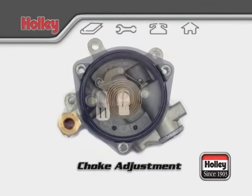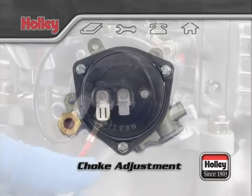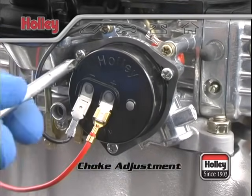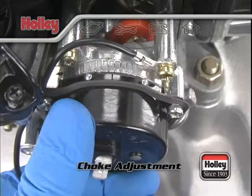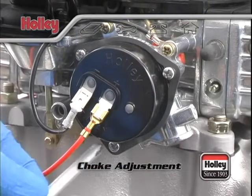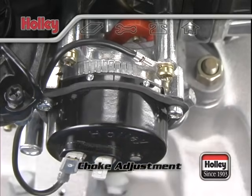Inside the choke cap is a heating element. When the ignition key is switched on, the bimetal heating element unwinds and opens the choke. If the choke is opening too soon and causing a difficult cold start, loosen the three choke cap locking screws and rotate the choke cap counterclockwise one notch at a time until the choke operation is satisfactory. Rotate the choke cap clockwise if the choke comes open too late.